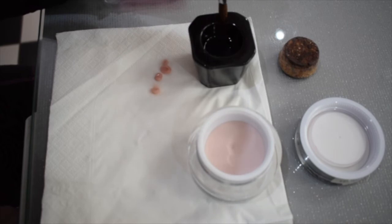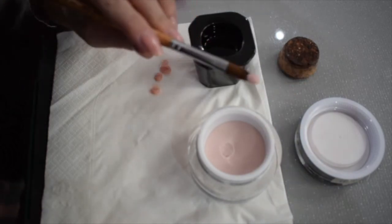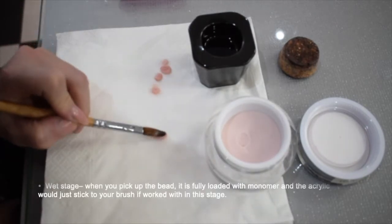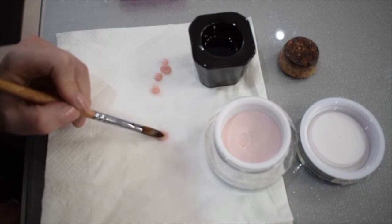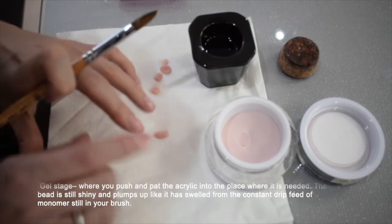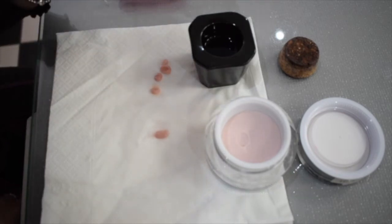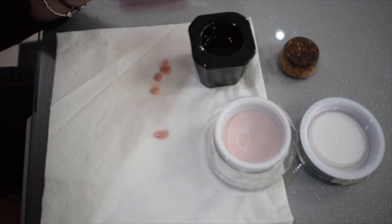I'm going to pick up a bead and place it to show what happens when it's wrong. It's a winter bum, so I'm going to place it and work with it. It's bouncing back at me, it's sticky, and my brush has got product stuck to it. It's flat because it's still liquid and wants to automatically self-level. Now I've got product on my brush — that goes in the monomer, contaminating it. It's always in that brush even if you think it's not.